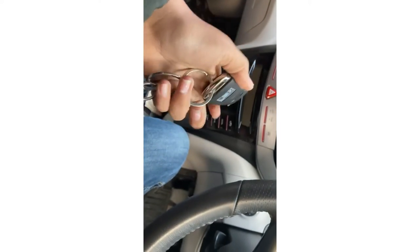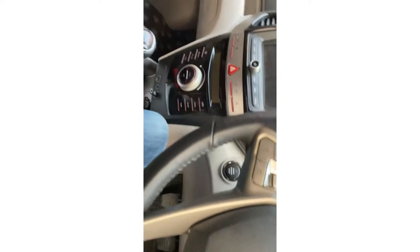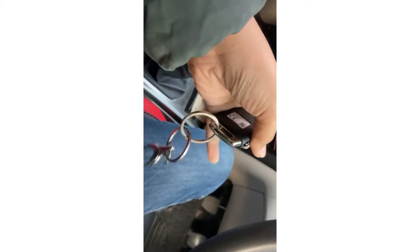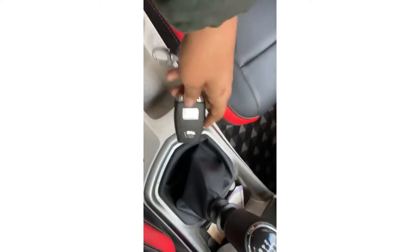So let's start the car now. You don't need to take the key anywhere — just keep it in your pocket. I am showing you the W8 model's keyless start — just keep the key like this and start the car.